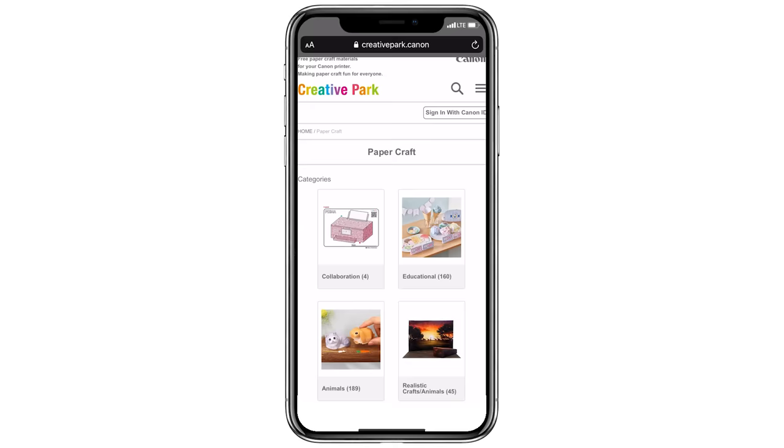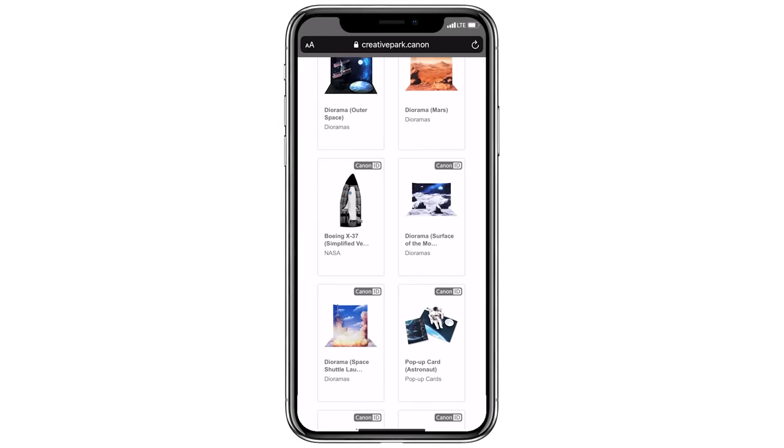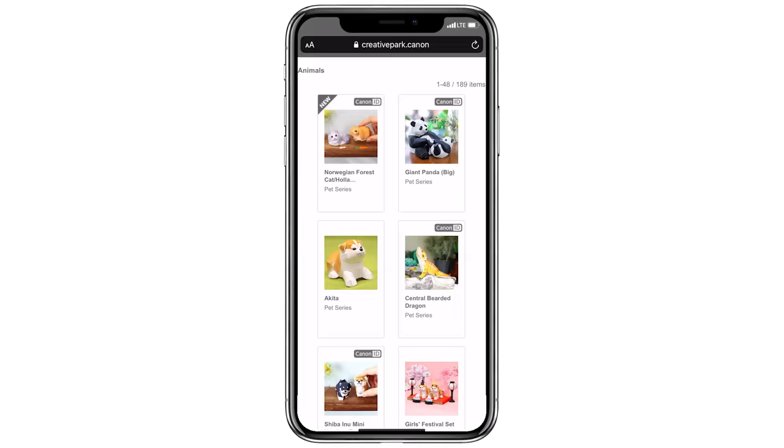Learning doesn't stop in the classroom. Canon Creative Park offers a huge range of educational themes such as vehicles, space, signs, and animals that help kids by giving them a sense of learning by doing and make them learn much faster. So, today's theme is back to school. We chose the vehicles section and together we will be doing a hot air balloon.